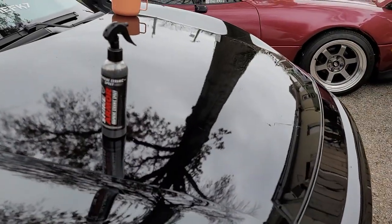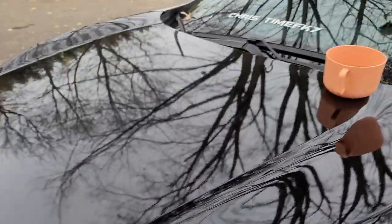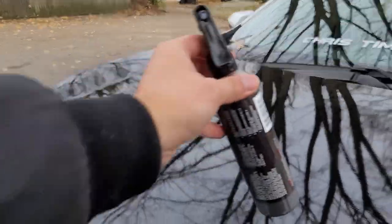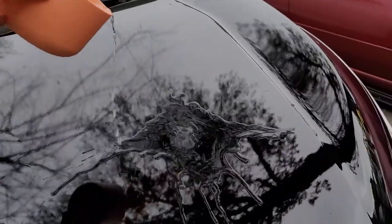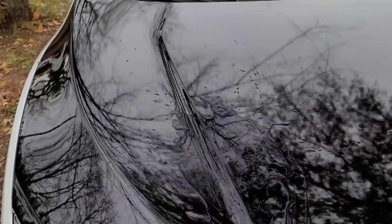This side is the one without Shine Armor — notice how the spray bottle isn't sliding. Now if I put it on the side where we did apply the Shine Armor, it's sliding, which is kind of cool. On this side I don't even have to tip it over to move it around. And look at that — the water just beads right down, whereas over here it kind of just stays there for a while.